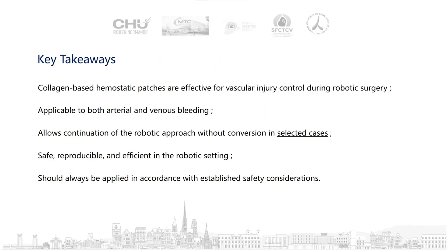In our experience, collagen-based hemostatic patches have proven to be effective for controlling vascular injuries during robotic surgery. They can be used for both arterial and venous bleeding, and in select cases they allow the procedure to continue robotically without the need for conversion. They are safe, reproducible, and efficient within the robotic setting, but should always be applied in accordance with established safety considerations.